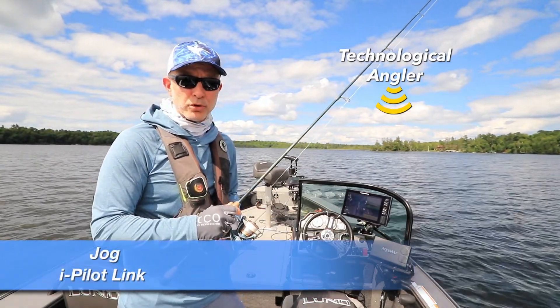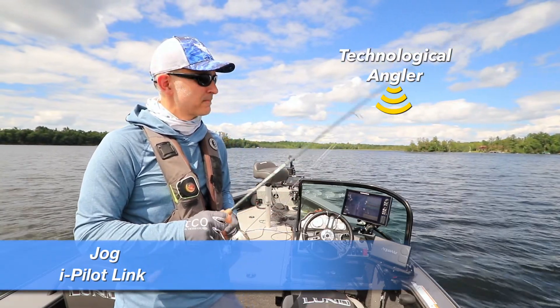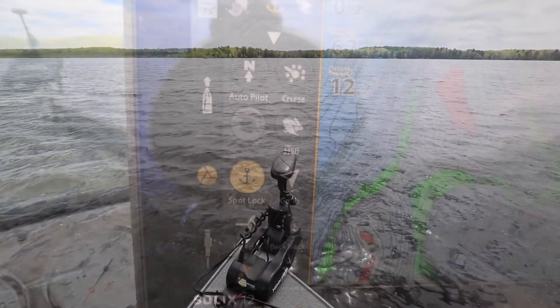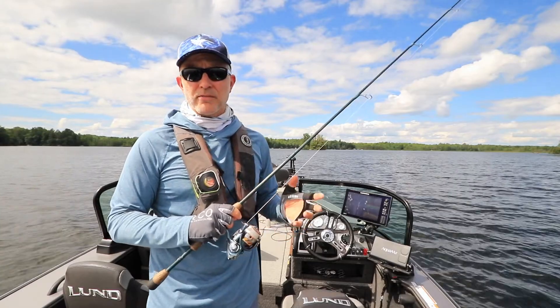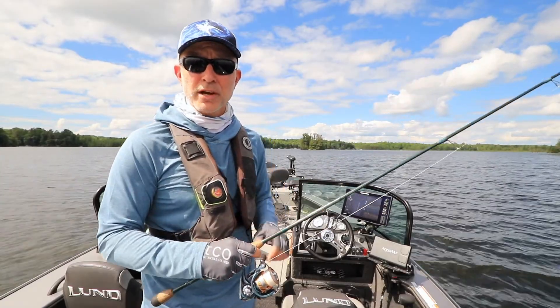My most important boat control tool whenever I'm picking apart a long piece of structure is the iPilot Link Jog feature. Jog works in conjunction with the iPilot Link Spot Lock feature to reposition my spot lock location in precise 5-foot increments. Jog is a very easy iPilot Link feature to use and it's available to you every time you're spot locked. Let me show you how it works.